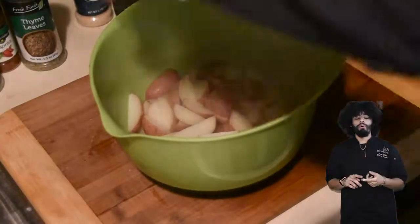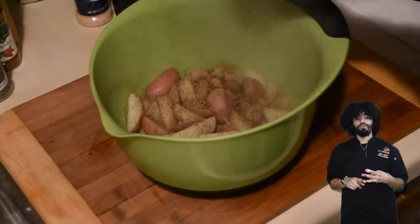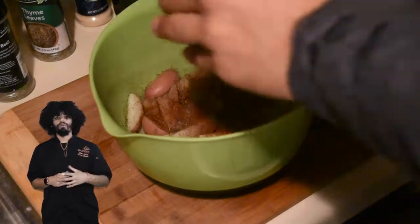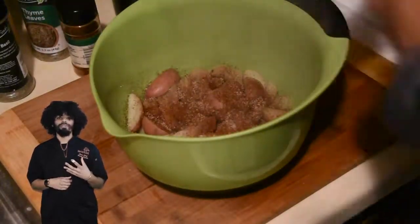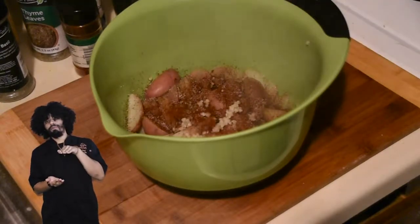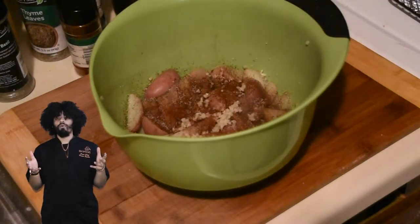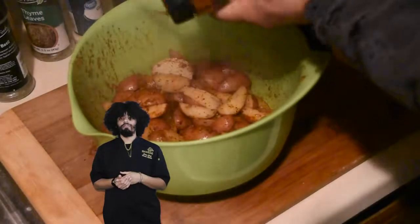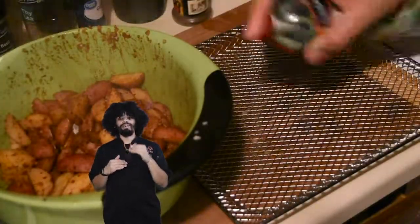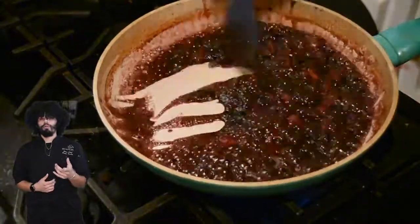Strain your potatoes, put them in a bowl, and toss them with paprika, oregano, garlic salt, salt, and fresh garlic. Put those on a rack and into the air fryer with your steak. If you do it this way, put the steak on the bottom and potatoes on top — the steak will juice and you don't want that getting all over the potatoes. The potatoes only need about 15 minutes at 375°F, so if you time it right, everything finishes at the same time.